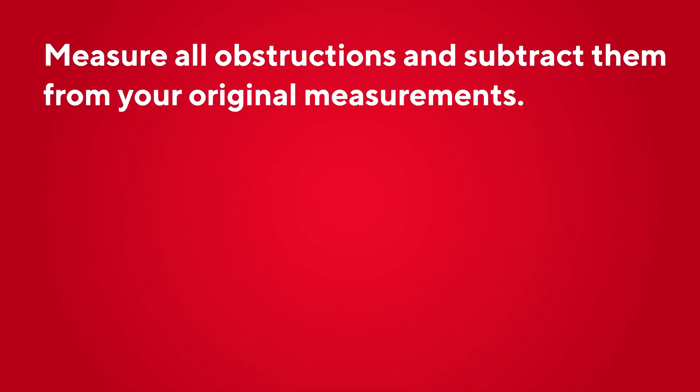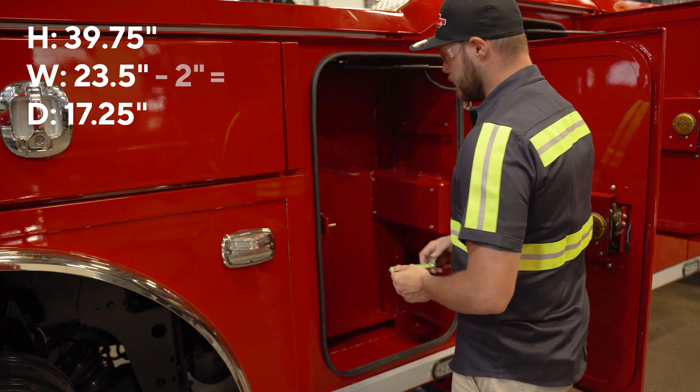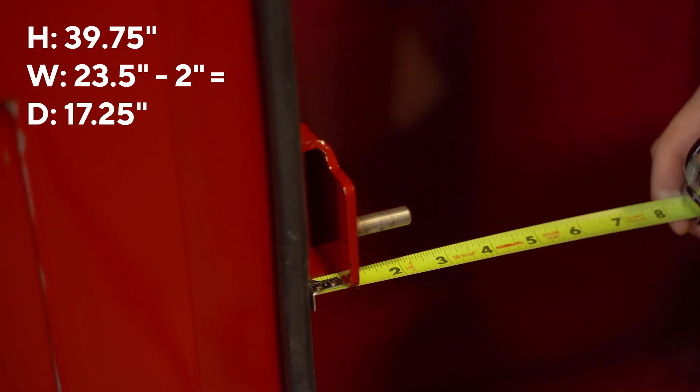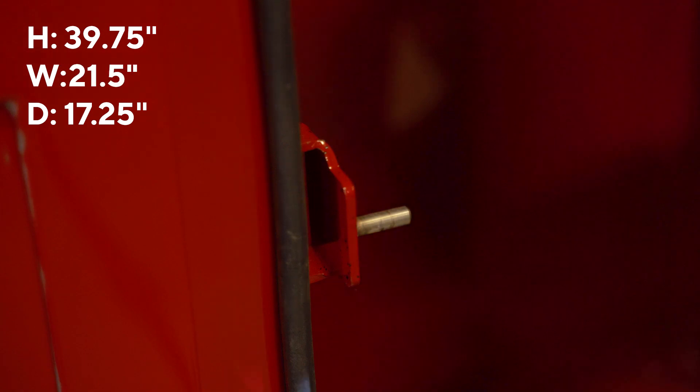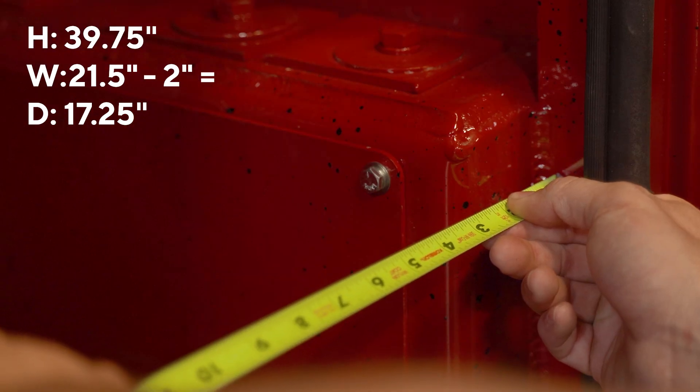Consider all obstructions — measure how far these obstructions protrude into the compartment opening and subtract that from the original measurement. The latch on this compartment protrudes 2 inches into the width of the opening, bringing the available width to 21 and a half inches. The notch inside the compartment protrudes 2 inches into the width opening, bringing the available width to 19 and a half inches.